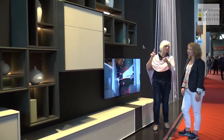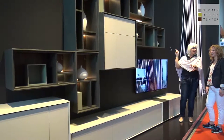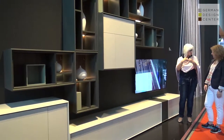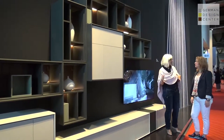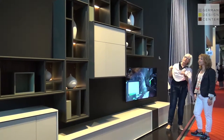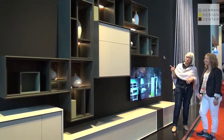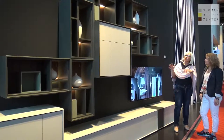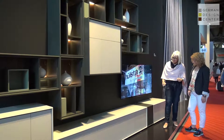You can play around with different depths here. In the other area it was all the same depth, but here you gain more storage, and secondly from the design point of view it also looks very beautiful. We show a more modern item here — basically lacquer with a bit of wooden accents.